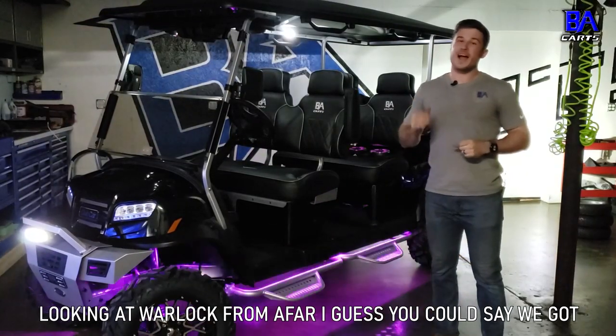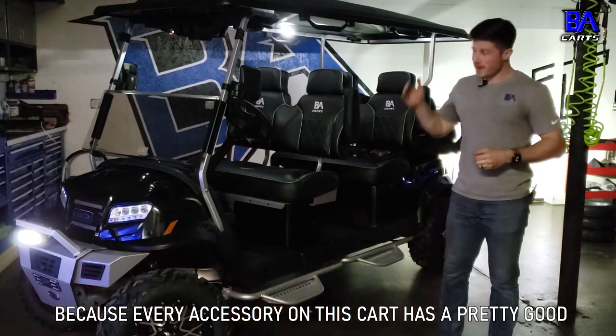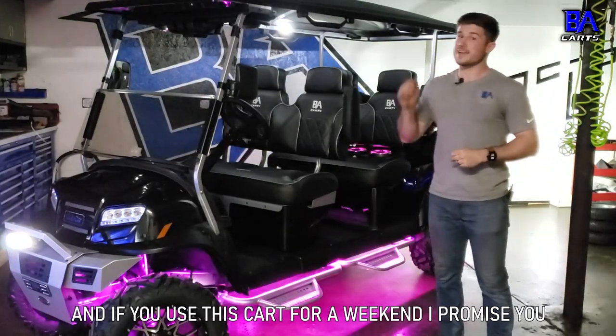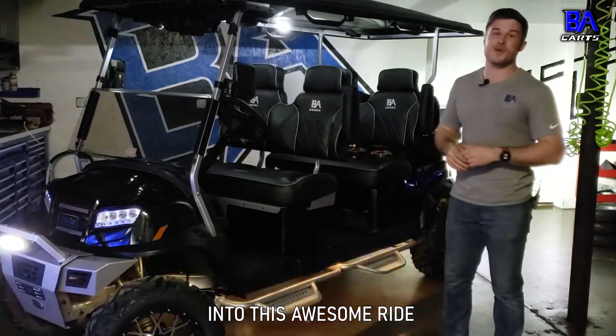Looking at Warlock from afar, I guess you could say we got carried away with accessories, but we really didn't because every accessory in this cart has a pretty good application for everyday use. And if you use this cart for a weekend, I promise you, you would really appreciate every little detail we put into this awesome ride.